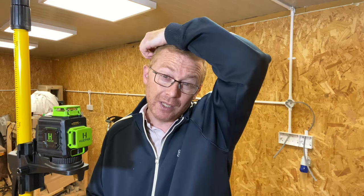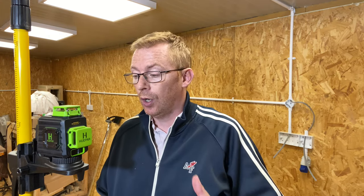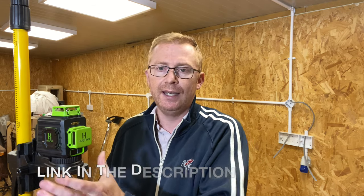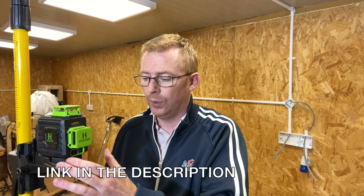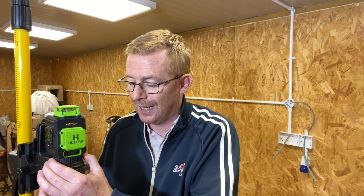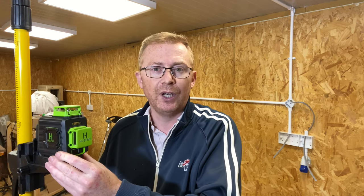One: get one that's self-leveling — it just makes life so much easier. He also said maybe consider getting a green laser as opposed to a red one because they're easier to see, and I believe when you're working outside the green lines are easier to pick out. So I did my shopping, looked around, and decided on this model, the BO2CG. It's not the most expensive one with all the bells and whistles, but it's not the cheapest one either.